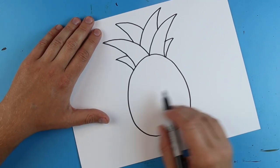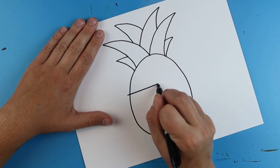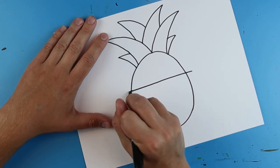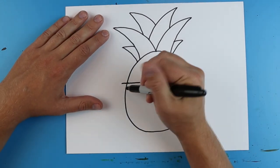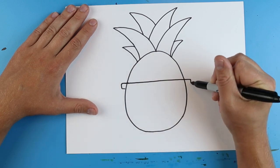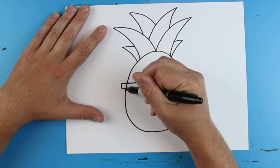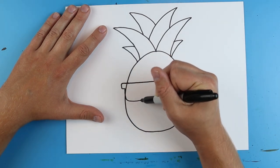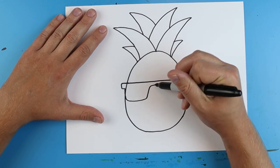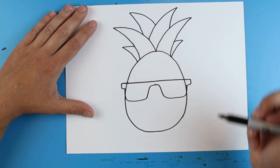Now right on here we want to add the sunglasses. I'm just going to draw a line that goes straight across my pineapple — make it a little longer on this side. Then I'm going to make a little line that goes down and in, and the same thing here — down and in. Then I'm going to make a line that goes down, over, then comes up and over. Same thing here — go down, over, and then up like this.